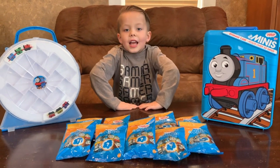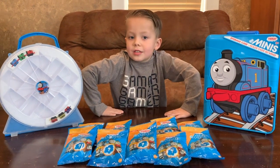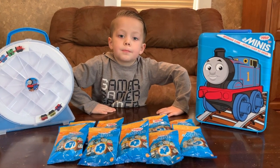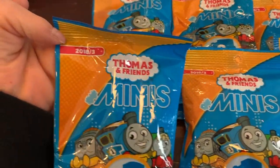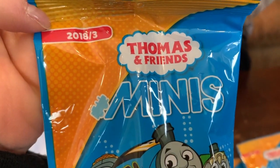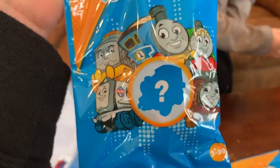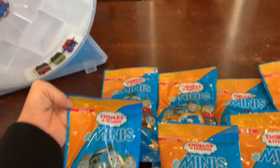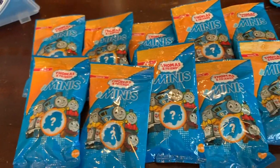Hi guys, I'm T-Lex and today we have the Thomas and Friends Minis and I'm going to open them and see what's inside. These are the 2018-3 Thomas and Friends Minis trains. So we're going to open these and see which ones we got.